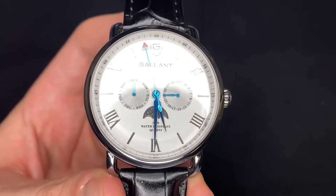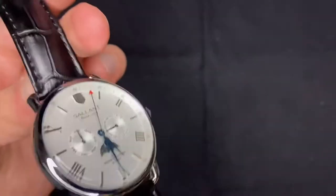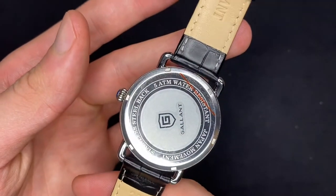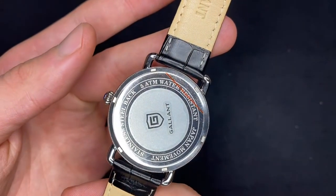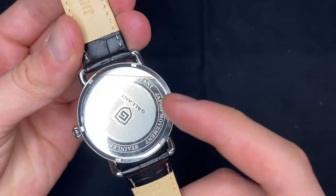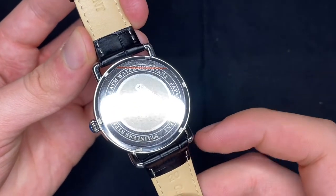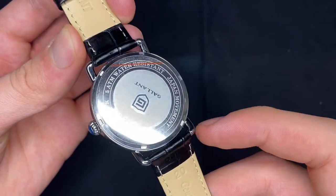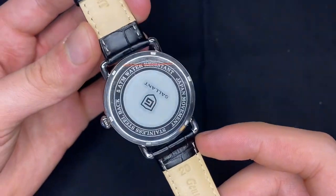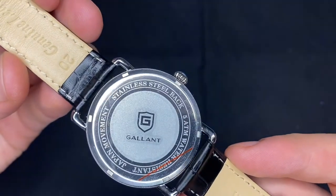On the dial it says 50 meters water resistant, and it is quartz. This has got a Japanese quartz movement, and you've got a screw-down case back, which is good. But it is a dress watch, so it doesn't really matter. Although I do prefer a screw-down case back, which sometimes quartz watches just don't come with — they usually come with the pop-off case back, which is a pain sometimes to pop back on. You also have a nicely laser-printed Gallant logo there.